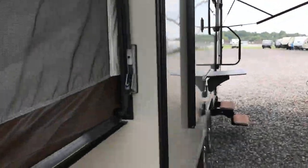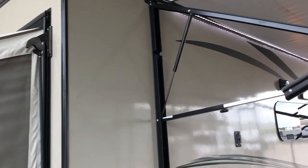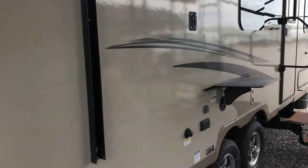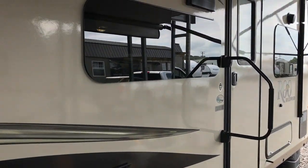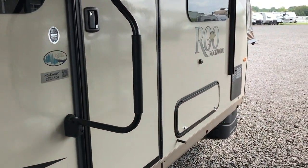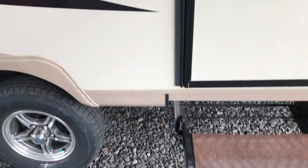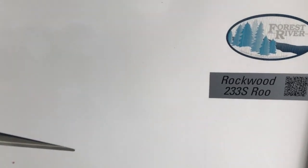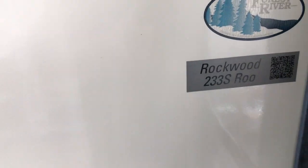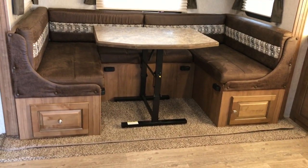At 24 feet you can sleep a lot of people, and you'll see when we go in. It's Rockwood quality, which we think is pretty close to the best. Nice amount of storage on the outside, loaded up with features. It's a 233S 2019 model — big and wide open on the inside. Directly across from the door is a big U-shaped dinette that also folds down and makes a bed.